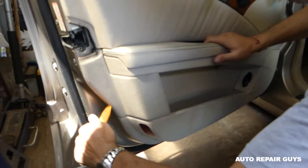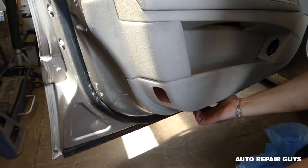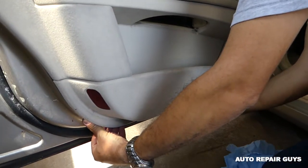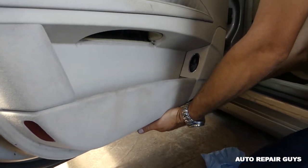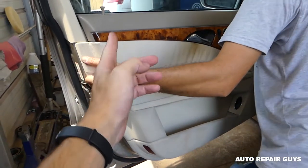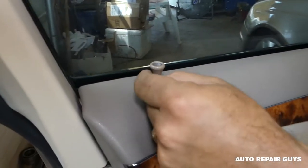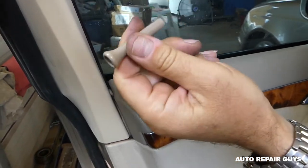Now with a pry tool there are a few clips. Before you start, you should buy some replacement clips because those go bad — sometimes they'll break. You can see we pop them like that, then you need to lift up and unscrew this one counterclockwise like that.